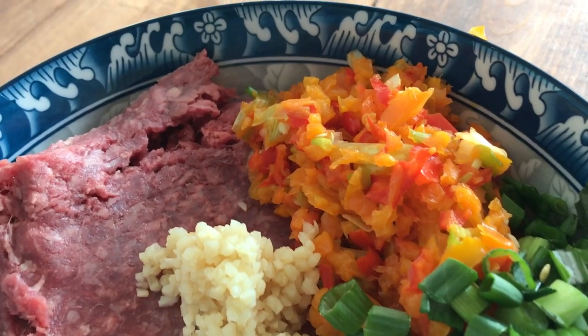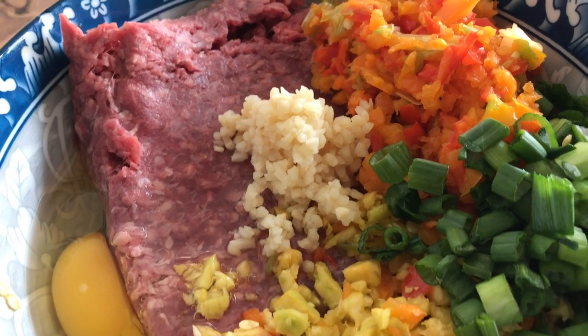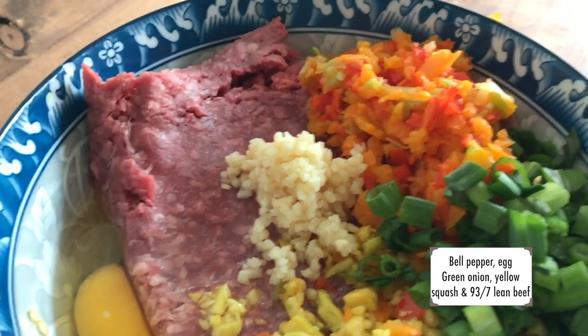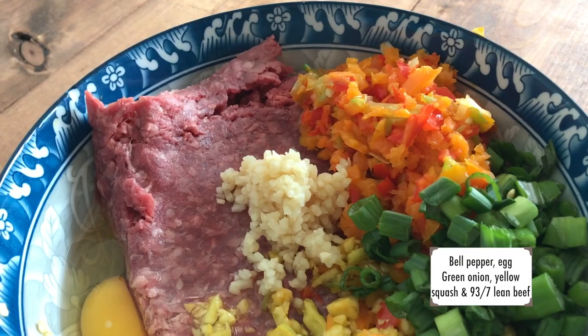Now it's time for the meatballs. I make my own meatballs — I've been doing it for years. You definitely can use store-bought meatballs. In mine I have some vegetables that were just about to go bad that I just chopped up in my Vitamix.